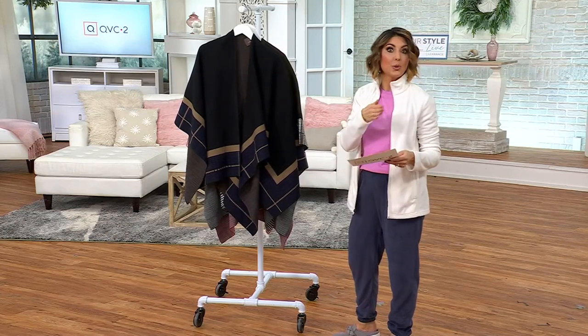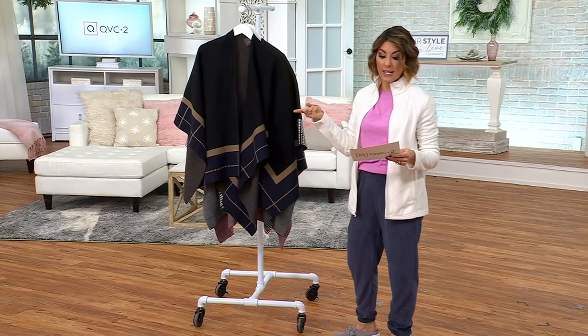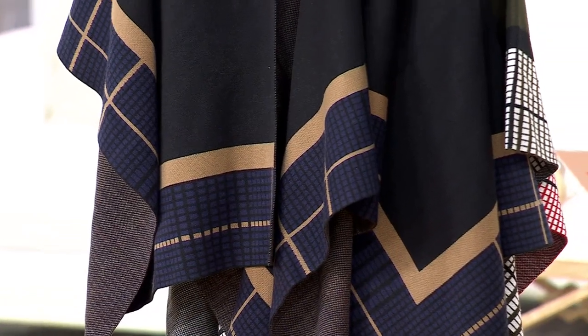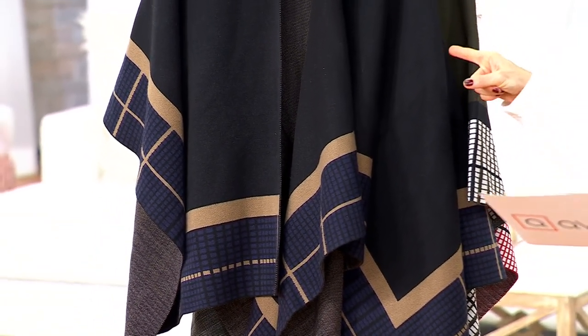Everything's set up on a payment plan if you choose to pay that way. So you can either do the $53.99 tonight or do one payment of $13.50, continuing with those payments once per month, but we ship out the cape immediately. So hopefully you're wearing it this time next Thursday.